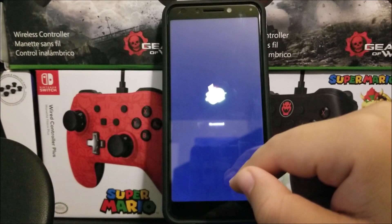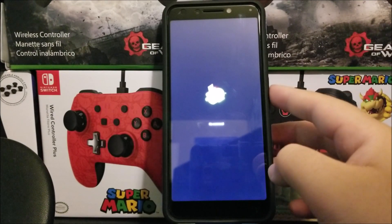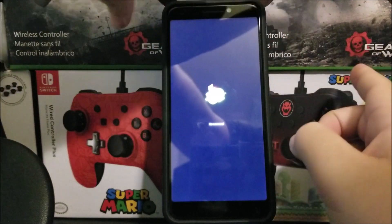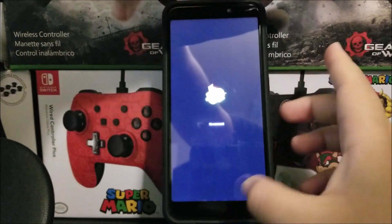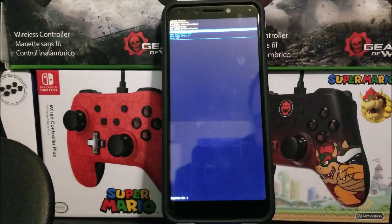Now that we are here and it says 'no command,' you're gonna press and hold the power button for about three seconds, then press the volume up key, and then release. That's all you have to do and it's gonna take you to the Android recovery menu.